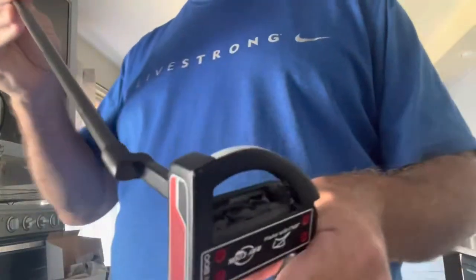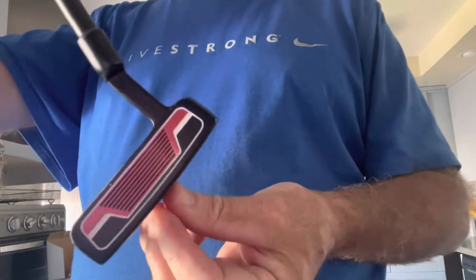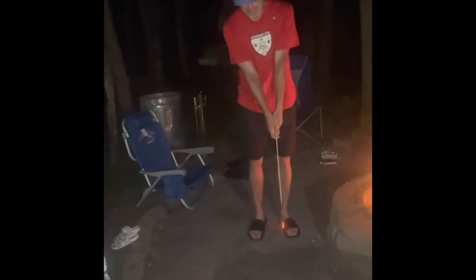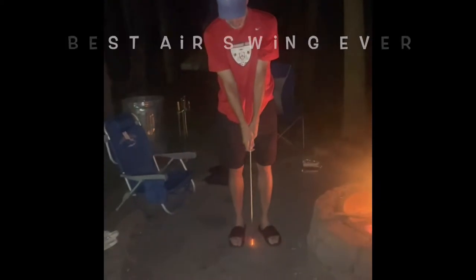It should be noted that even though I really love my new putter, it's not making me a better putter. Thank you for watching today and we will catch you next time. And that air swing is on fire.